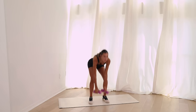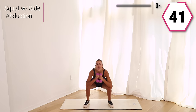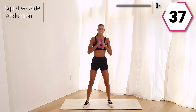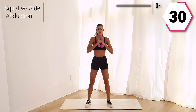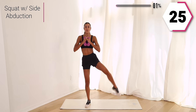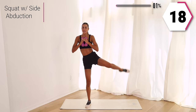Go ahead and grab those weights. I'm using five pounds. We're going to go into a squat side abduction. You're going to take it low, then take that one leg out using that knee and bring it back down each side.